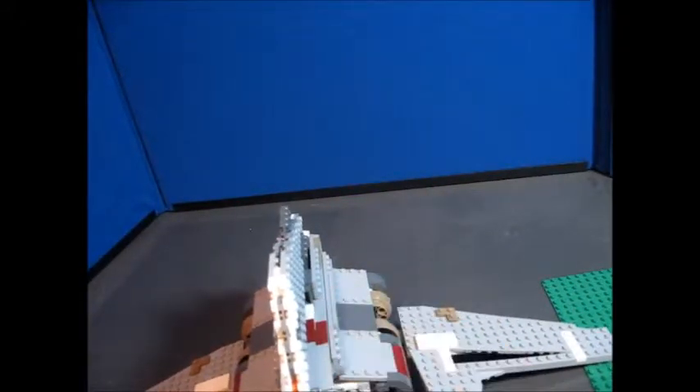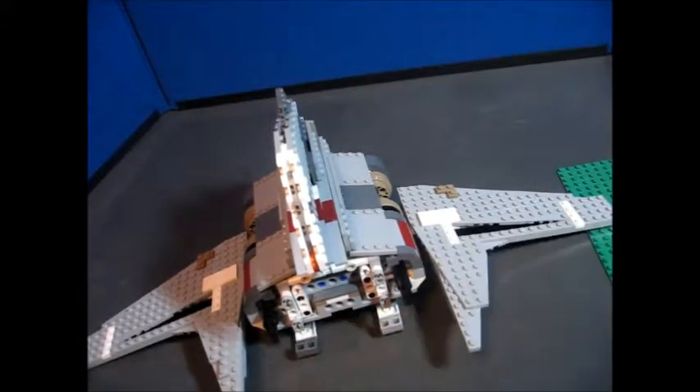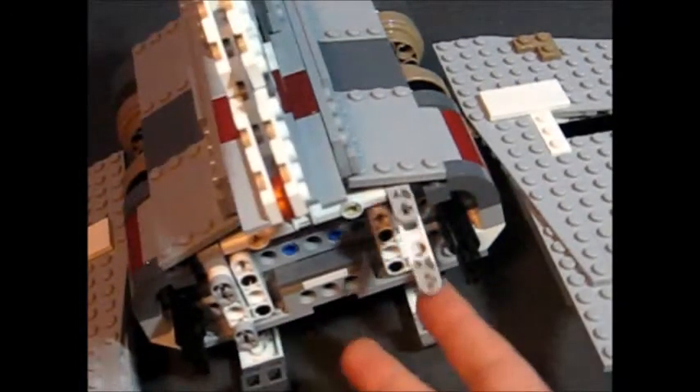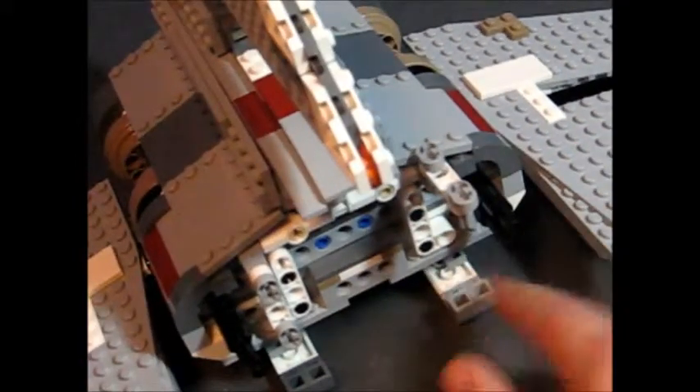There are very nice details on the winglets. You can see some Technic pins so the winglets can move up and down. Both sides can do that. After that, we take off the cockpit and look inside. This is a very nice part — you can flip this section up and it latches into the Technic pinhole right there. Same on the other side.